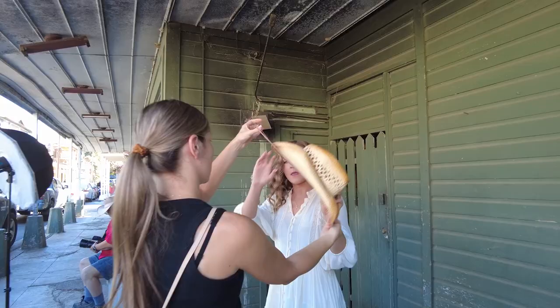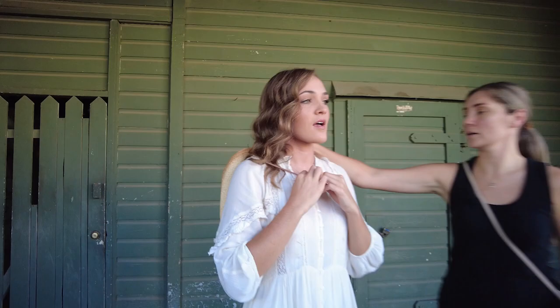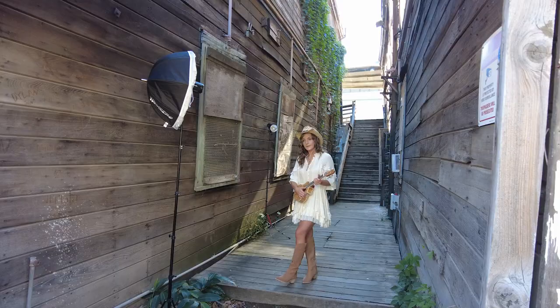Hey, this is Mark, the other chopstick guy, and today we are at one of our most favorite locations. It's a secret — not going to tell you where it's at — but man, do we love shooting here. The reason we like shooting here is because it's kind of this cool old western town. It's got all these great textures, colors, alleyways — places that make it really easy to make great photos.